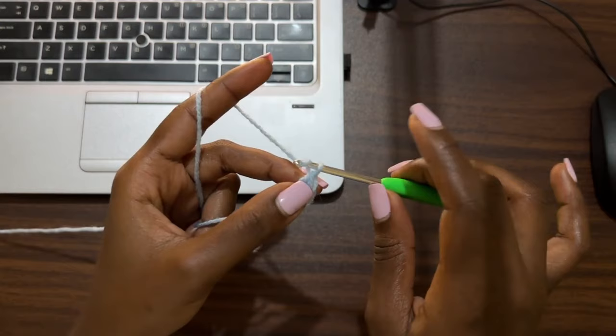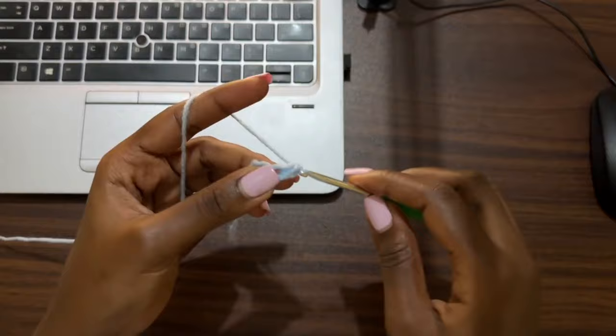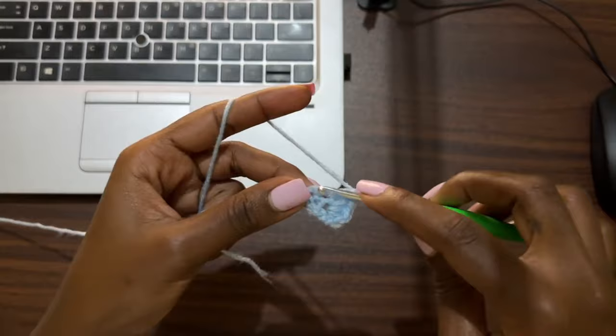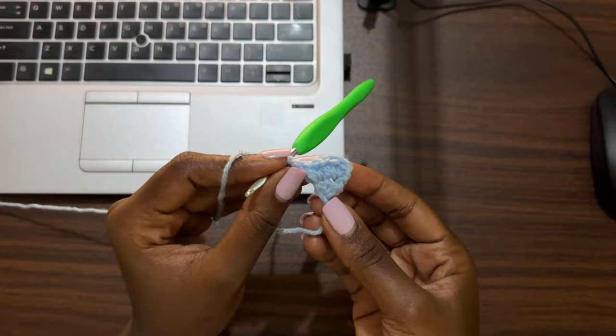Row two of the lower wing is an increase row. Chain one, turn your work, and go into the very first stitch. For the last stitch, place one double crochet, one single crochet, and one double crochet — all in the same stitch. This should bring us to six stitches for row two.